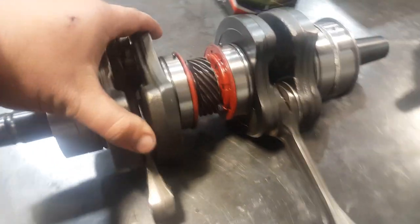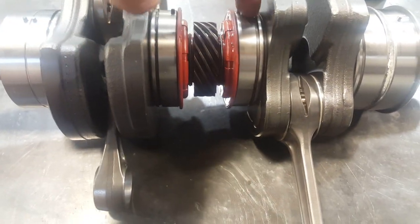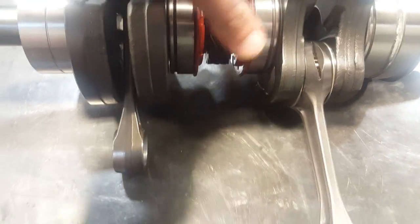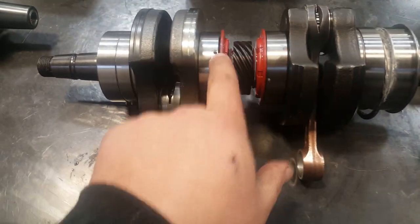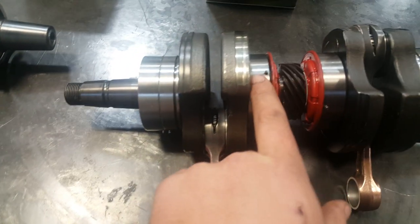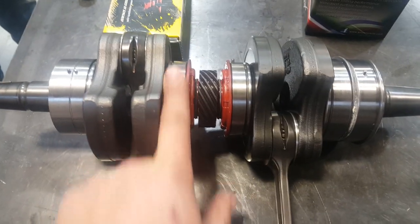One thing you can notice about this one is these center bearings — do you see how these have this groove? This groove is actually a sealed bearing. It's kind of their new updated way. They work really well versus like an HO crankshaft, where it does not have that groove on the side. It's this bearing here, but in here there's none. So these are not a sealed bearing. They spin really freely compared to these ones which are kind of a little bit tighter.